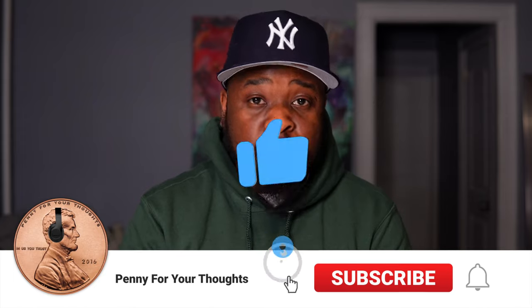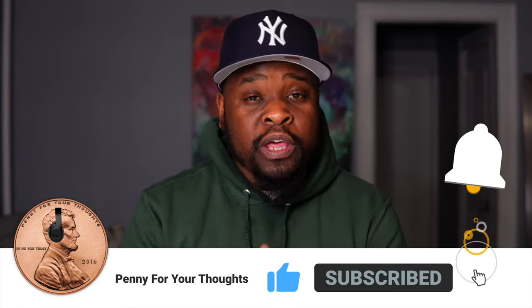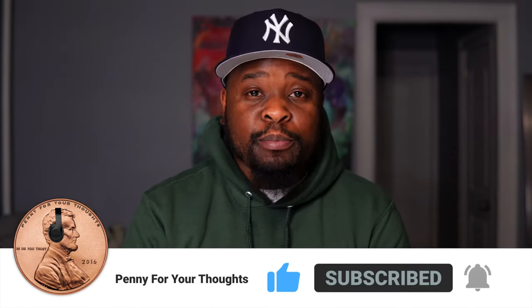Before we get into the shoe, I'm gonna need you guys to hit that subscribe button, hit that bell icon so you guys get notified when we drop new content to the channel, and please hit that like button to show us some love. Alright, here you go — the LeBron 7 FAMU Gorge Green. Let's get into some of the details of the shoe.